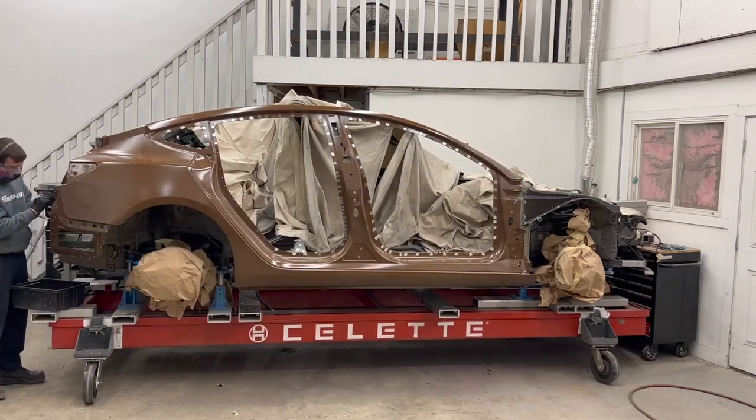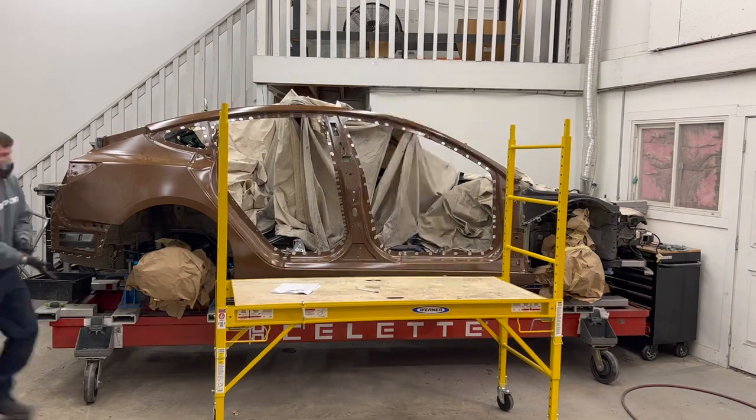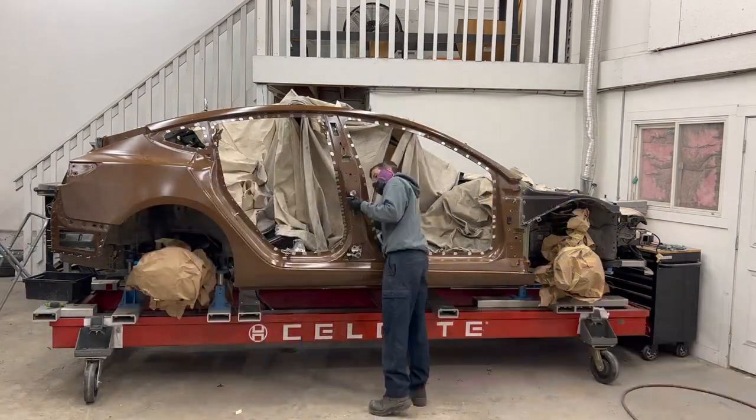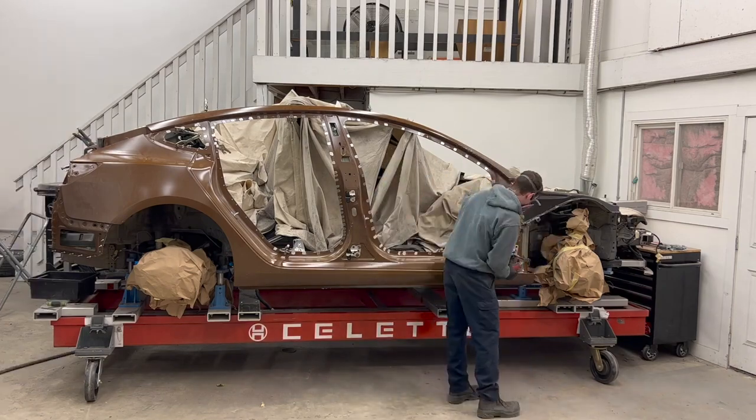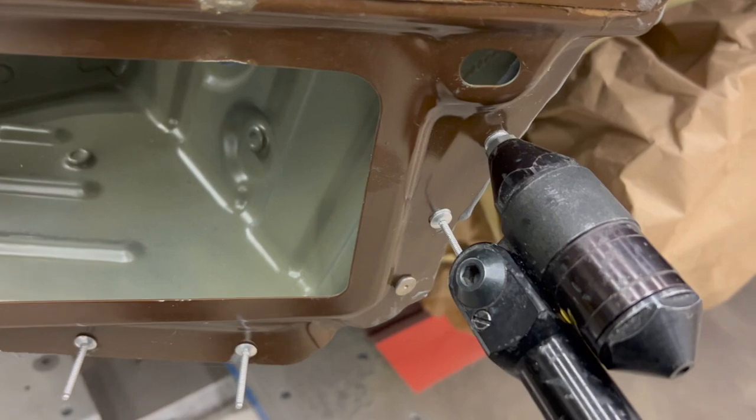With the panel on, we put all of our rivets into the holes that had been previously punched and drilled when the parts were test fitted. This ensures the panel will be installed in the exact same spot. Time to install our blind rivets.